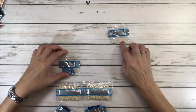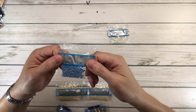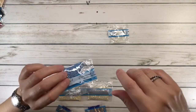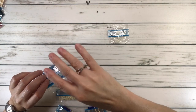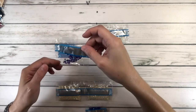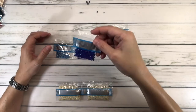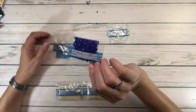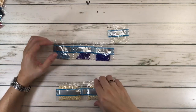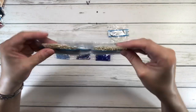101 AB is a very pretty blue — AB means aurora borealis, which means it has an extra shine on the drill. 121 is a purple AB. 136 is a very pretty blue — love the shine on this one. 106 is sort of a beige AB — very pretty.